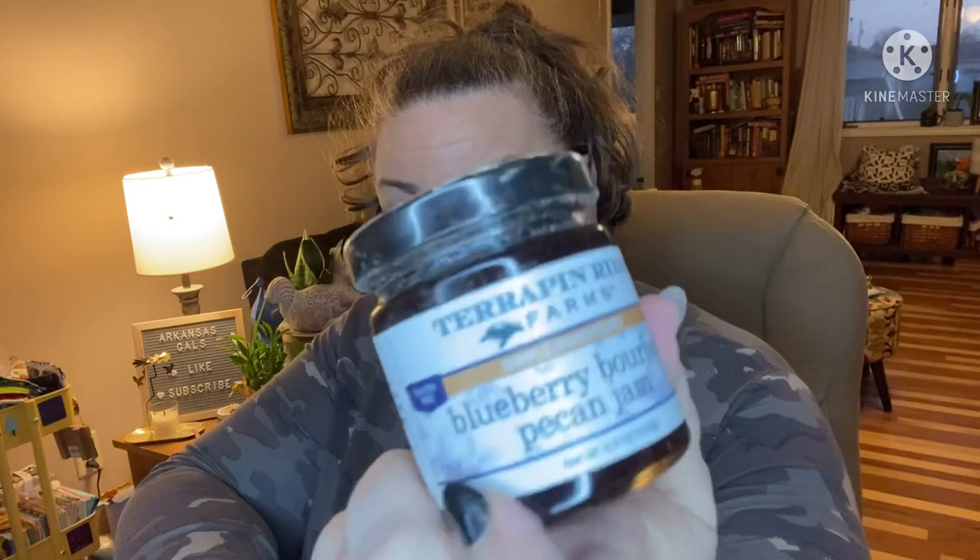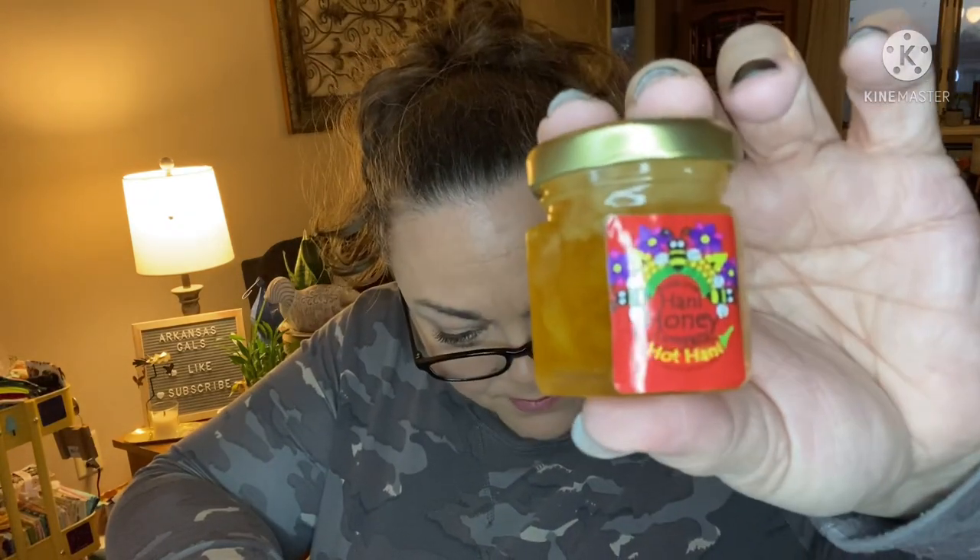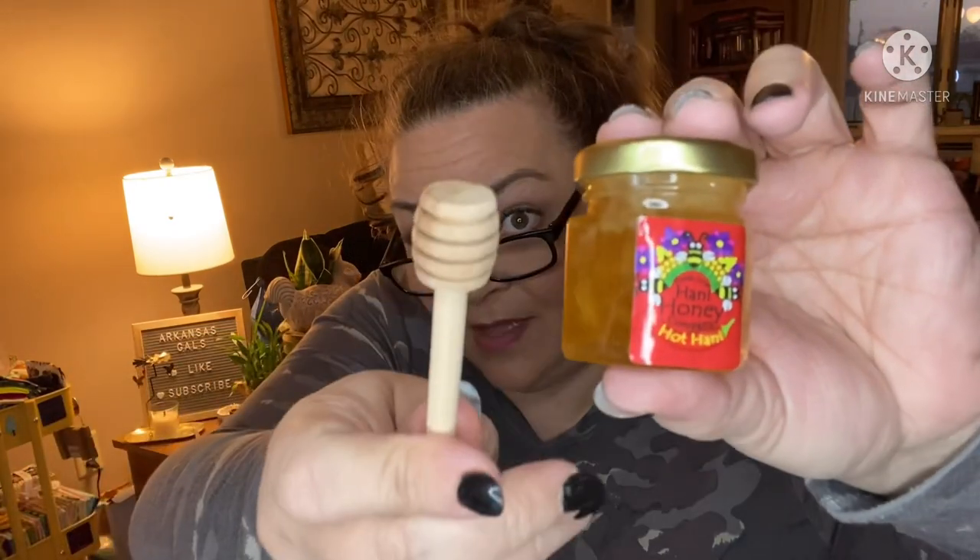Next we have Terrapin Ridge blueberry bourbon pecan jam — that sounds so good! Then we have some hot honey that comes with its own honey dipper. You can see all the good stuff inside it. I definitely need help putting this board together!